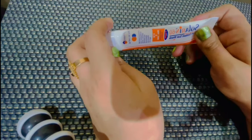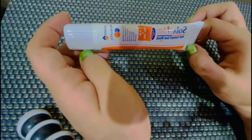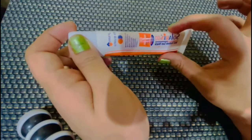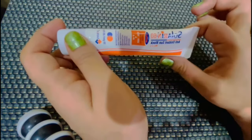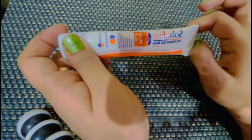सबसे मज़ेदार बात है कि इसको लगाने के बाद कोई भी BB Cream, Foundation, DD Cream, CC Cream की ज़रूरत नहीं रहती. आप इसको Apply करके आसानी से College, University, Job — हर कहीं जा सकते हैं. ये बहुत ही अच्छा look देती है.